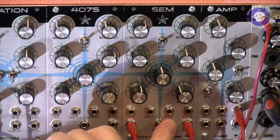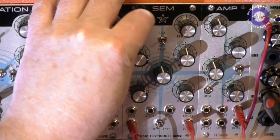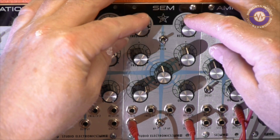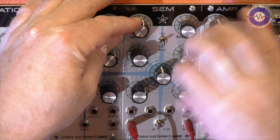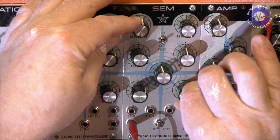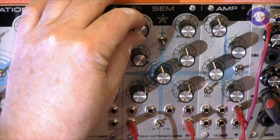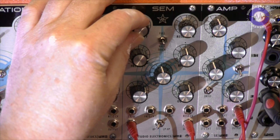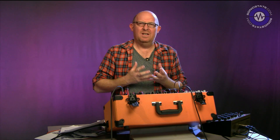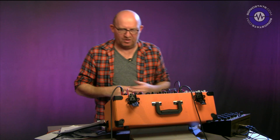Let's take a listen in bandpass mode. Taking the resonance down, bringing the output up, then bringing the resonance up — we get those really lovely sing-song harmonics again. It's definitely got that really juicy character, sort of wet, crackly kind of feel to it. Let's patch some other things up and see what else we can get going on.